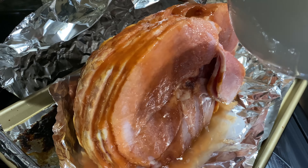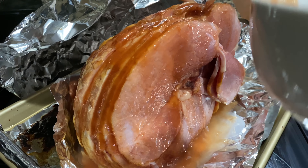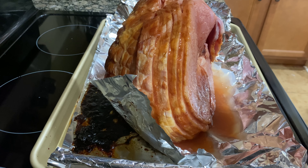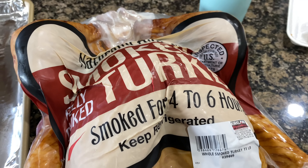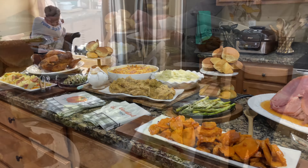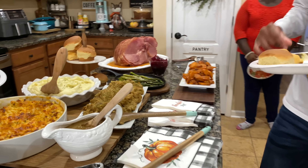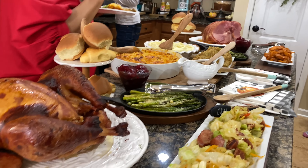I know I didn't show the turkey, but there really wasn't much to show — it was a smoked turkey that we purchased from Costco. We didn't do anything to it but follow the directions on the back and put it in the oven, and it was very good. We'll definitely purchase that turkey again next year. I hope you guys enjoyed this video — everyone at dinner said they enjoyed the food, and we even had a few people come back the next day for more. Happy Thanksgiving, and my husband and I will see you in the next video!